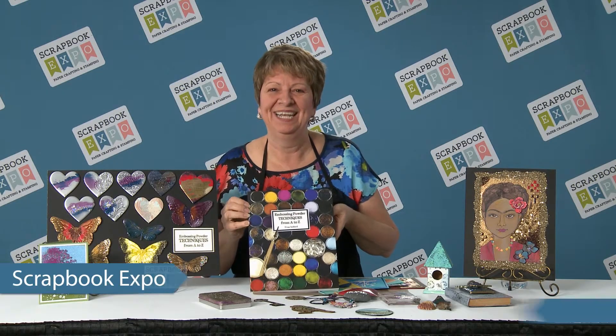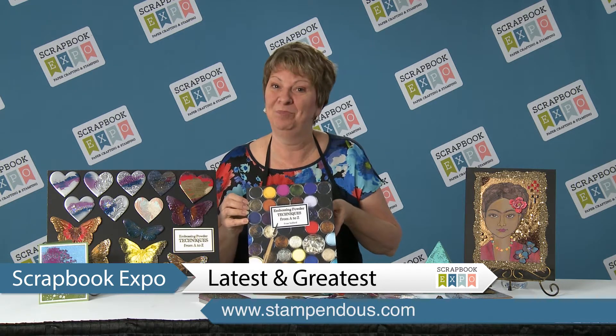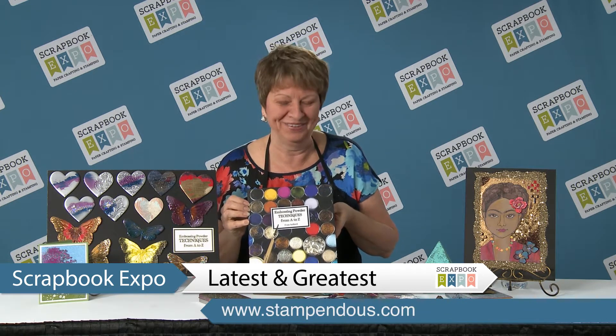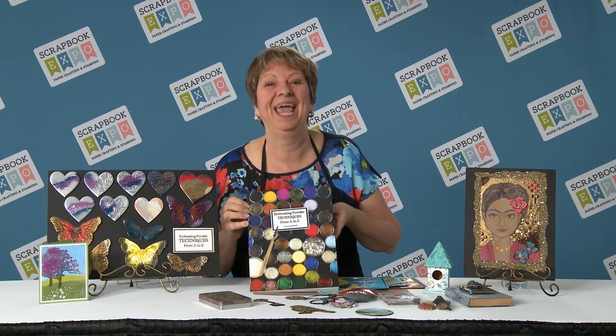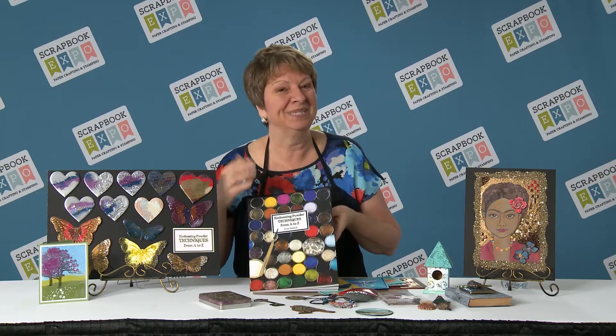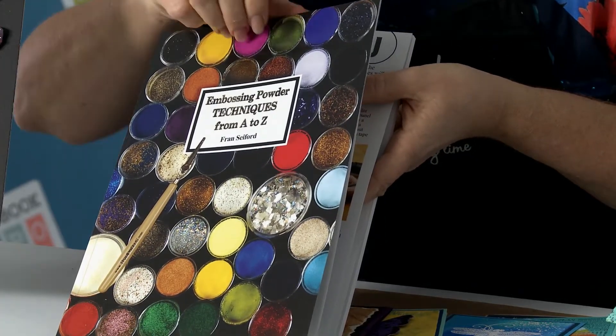Hi, I'm Fran with Stampendous and I'm here with Scrapbook Expo to tell you about the latest and greatest — a book all about embossing powders. As you can see here, we've got Embossing Powder Techniques from A to Z, and we've tried to cover everything from simple techniques all the way up to the more advanced ones.